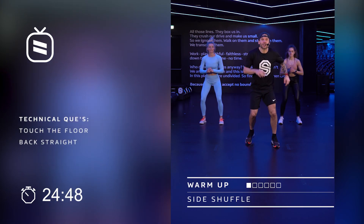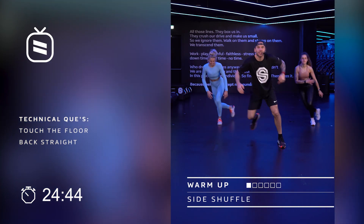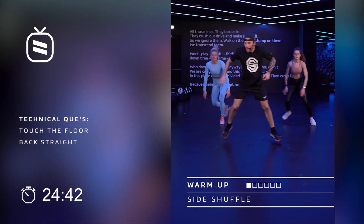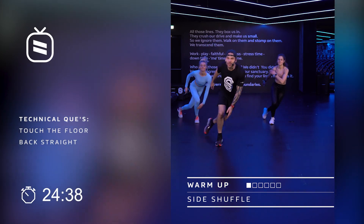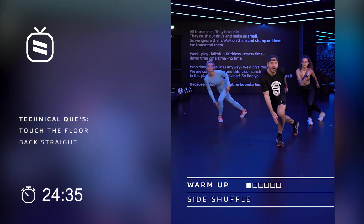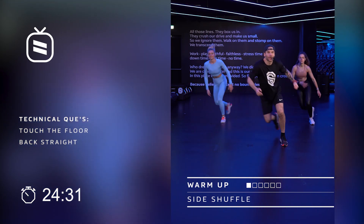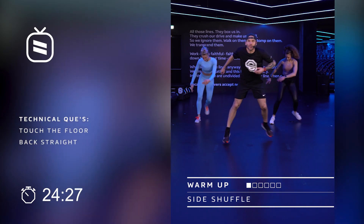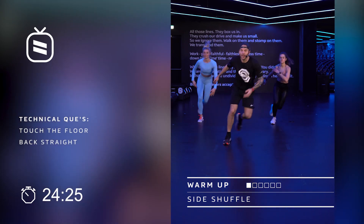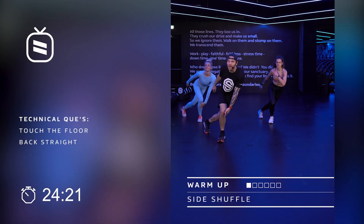Bend your legs a little bit, we're going to do a side-to-side shuffle. You're going to try to go a little bit lower than your knees and get a little tension on there. Now while we are working out together with you, let me explain what we're going to do today. We're going to do a five minute warm up, three blocks of six minutes. And we're going to have some fun doing that.